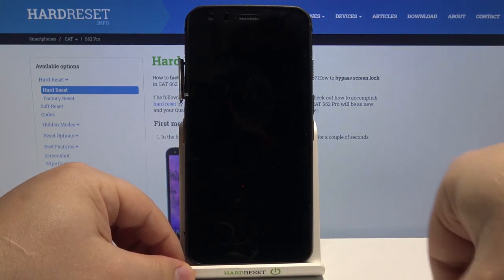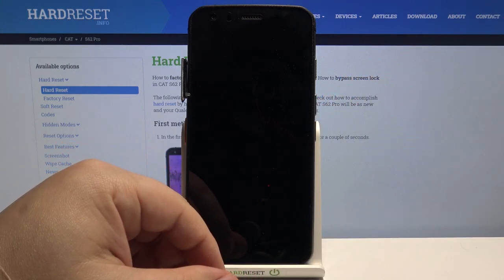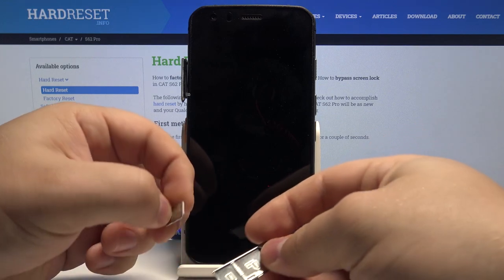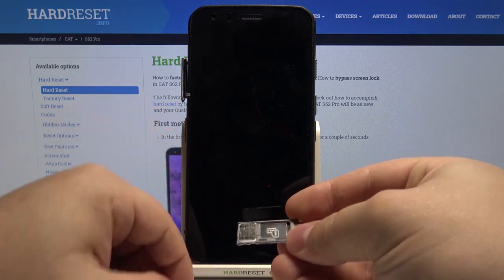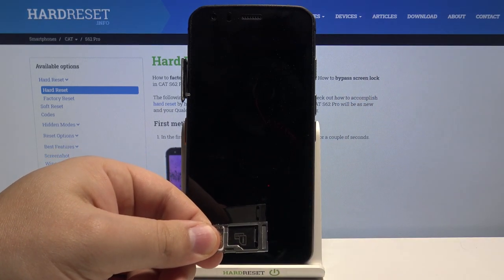And here we have our SIM card and SD card tray. To put the SIM card on it, simply take your nano SIM card and place it like this. It only fits one way, so don't worry — you won't mistake it.